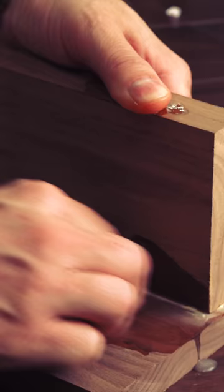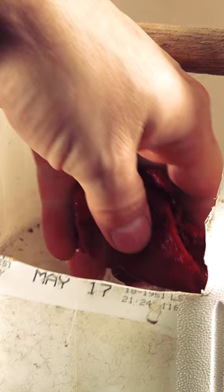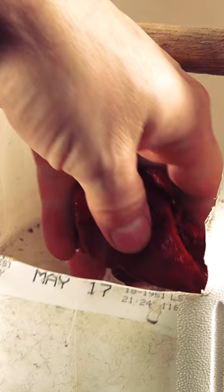A wet rag is good at getting surface squeeze out, but where the joint comes together is where the frustration starts. To wipe away the glue in these tight areas, I've soaked towels and washed the areas out, taking a chance that I've watered down the glue in the joint. I take this precaution as I don't want to have to scrape the smeared glue out of the corner later on.